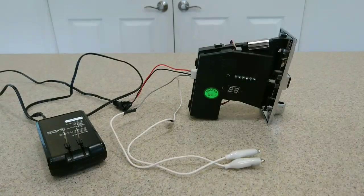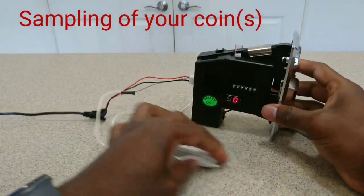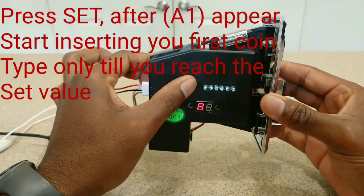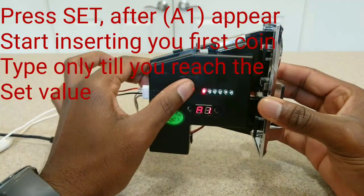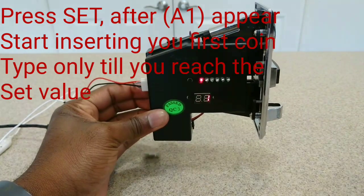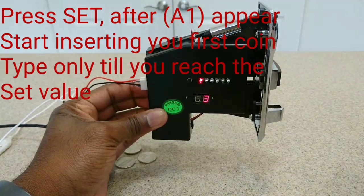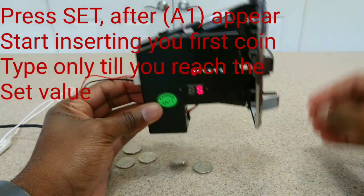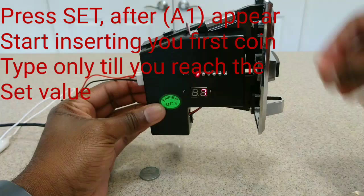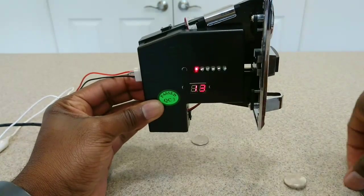Now we'll do the sampling for each different coin you'd like to use, so go ahead and plug your power supply back in. Once it's on, press your set button and you'll get a letter A on the screen. Press it again and it'll change to A1, meaning it wants you to sample your first set of coins. I'm using nickels, so I'll start putting in my nickels — I set my parameters for 15, so I'll need to drop in 15 nickels. After that it'll automatically change to A2 for the second set of coins, so I'll drop in 15 dimes and then 15 quarters. It's best if you have the coin acceptor mounted where you'd like it before you start sampling.